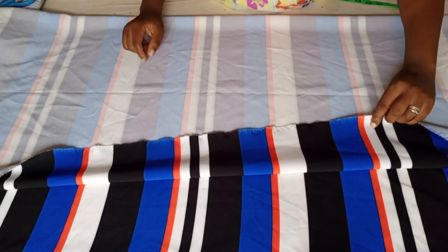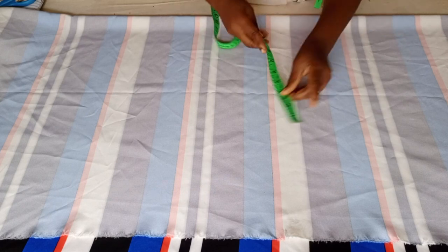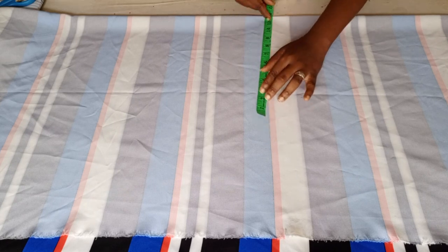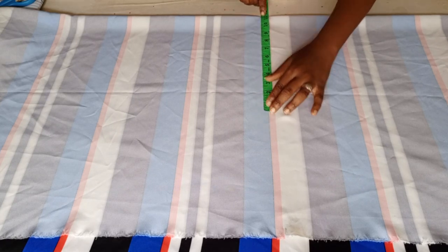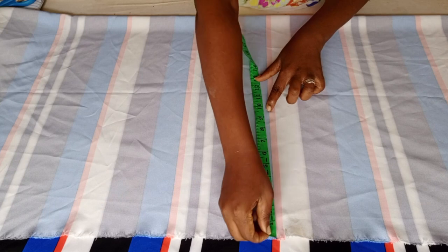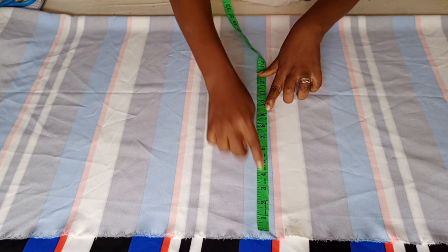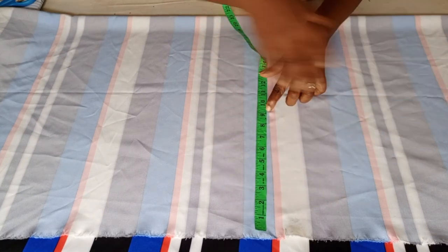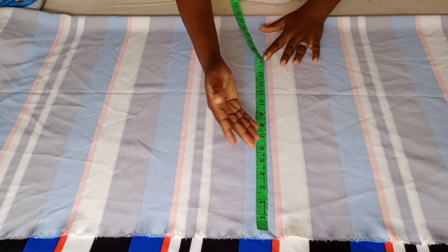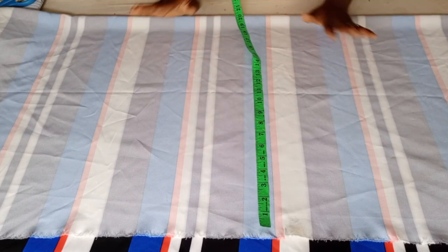I'll fold my material into two. For the folding, you come here to the hip of your client and divide the hip by four. The hip I'm using here is 45, so this is 45. From here I add eight to nine inches to the hip. I had nine inches for the free shape at the side. The reason I'm using nine inches is because this particular person is pregnant.